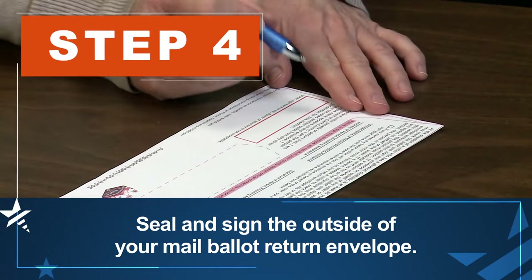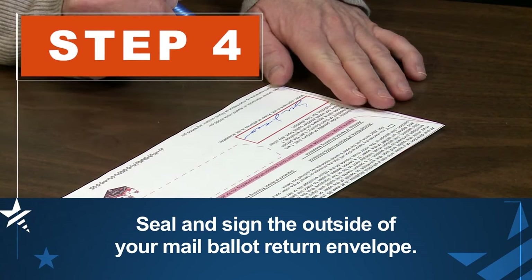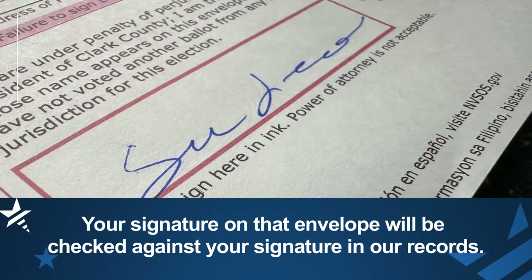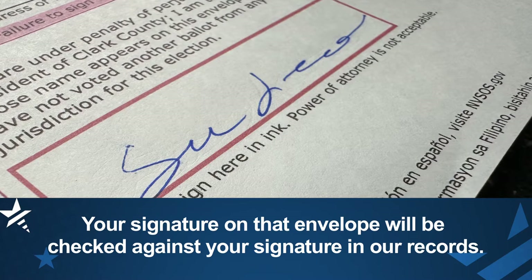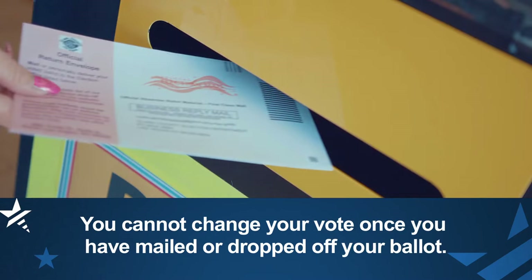Seal and sign the outside of your mail ballot return envelope the same way you signed your latest registration form. Your signature on that envelope will be checked against your signature in our records. You cannot change your vote once you have mailed or dropped off your ballot.